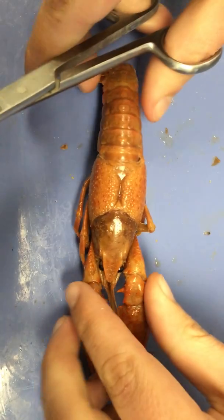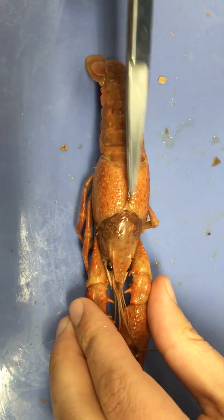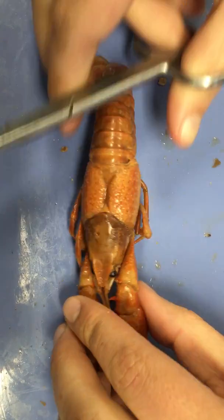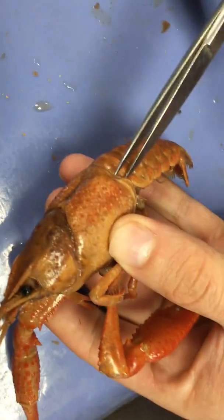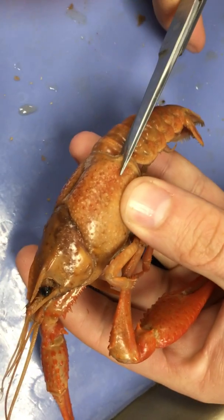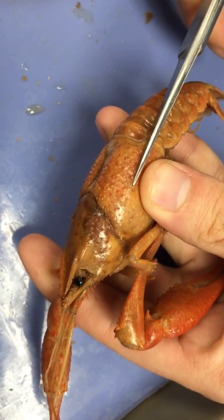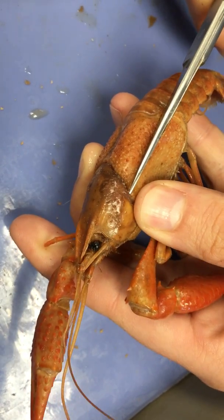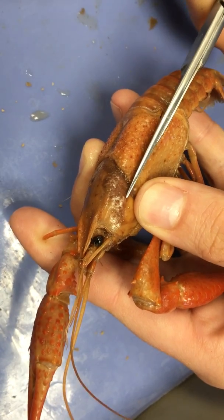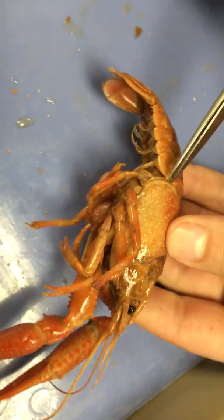First, to access the internal anatomy, we're going to make a series of cuts so that we can open up the top of the cephalothorax. Starting at the side, get just underneath the cephalothorax and then lined up with the eye, you cut right to the eye line. Make sure you hug the scissors just underneath the exoskeleton so you don't damage the internal organs. Cut up to the eye, and we're going to repeat this process on the other side.